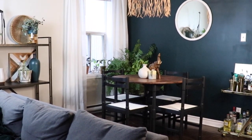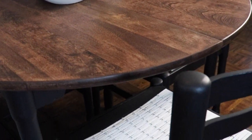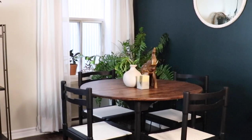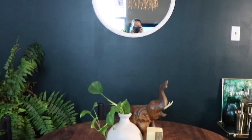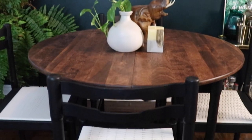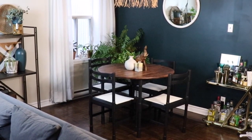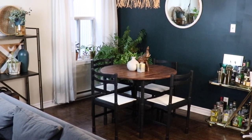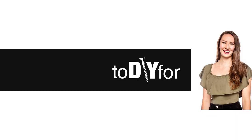Let me know what you thought of this DIY. I do think now this whole space maybe doesn't go together the best — I'm thinking I want to do a little more styling, maybe change out the light fixture, add a rug. If you want to see how I style this space in a video, definitely let me know. And don't forget to subscribe — I will be back next week with a new video.